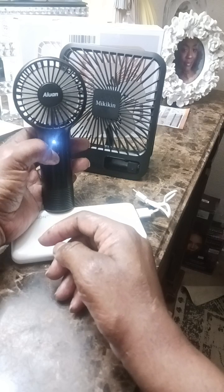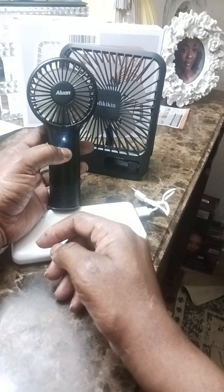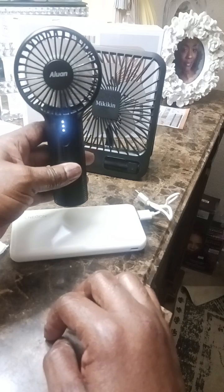This fan has three levels. Level one is low, this is medium, and this is high. It's relatively quiet.